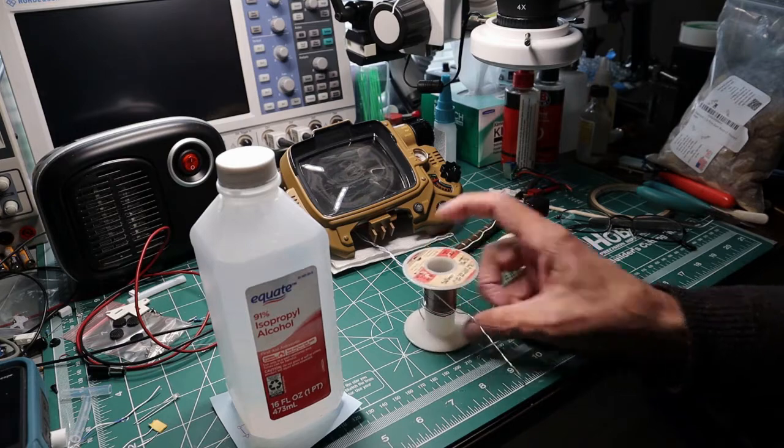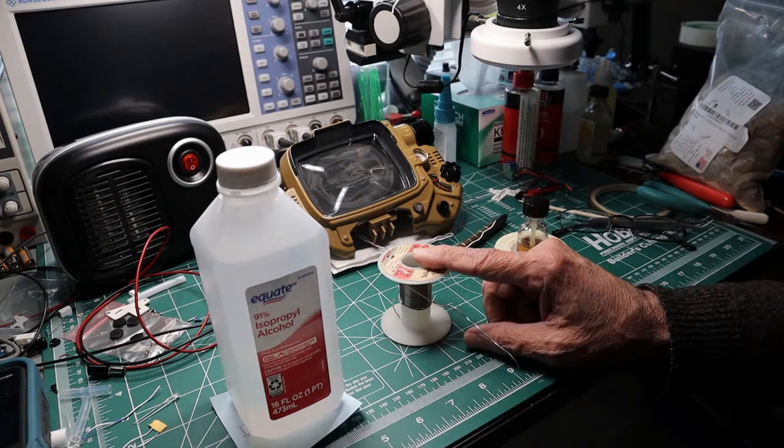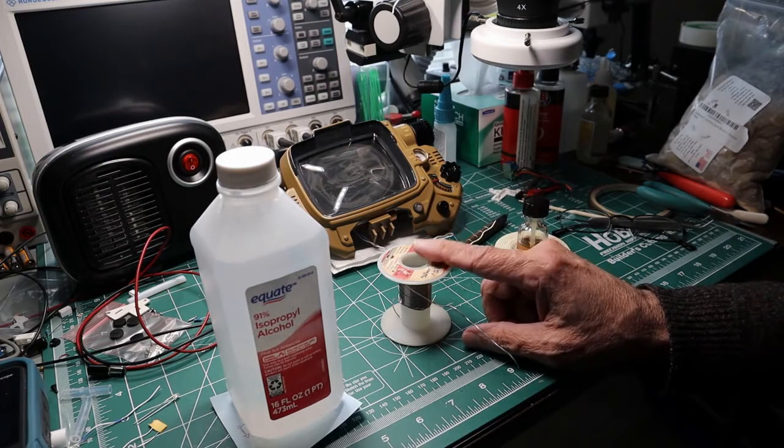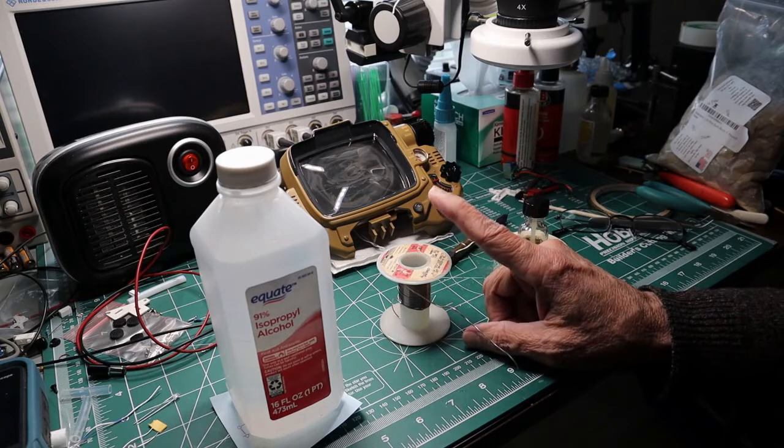And it is Rosin-core flux. Without flux, you can't really solder properly. You're going to get cold joints — the solder doesn't stick. There's just a lot of things.